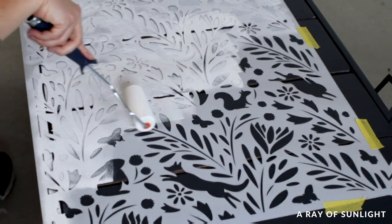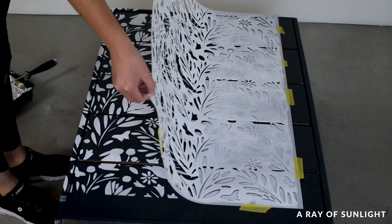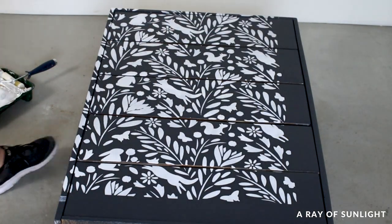When the first section was done, I very carefully removed the stencil, laid it down on some brown paper, and let the paint dry on both the dresser and the stencil. This paint dries quickly though.